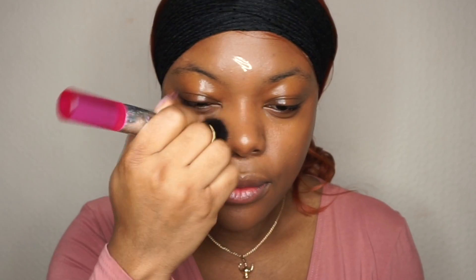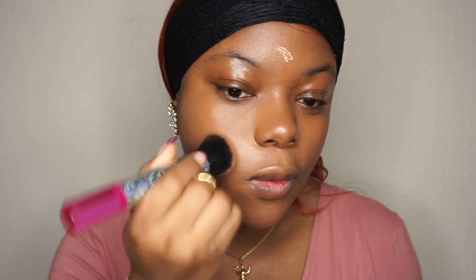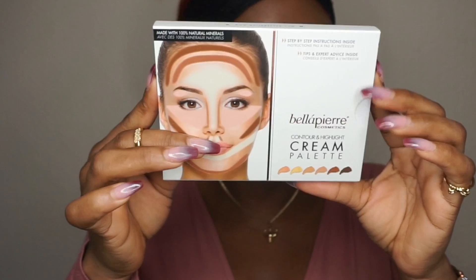Is it just me that wants 2018 to be over already? I just want December to fly by because I want that new year feeling. Anyway, I'm moving on to a contour and highlighting cream palette.